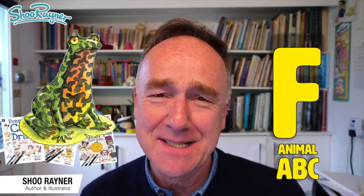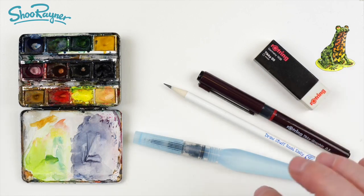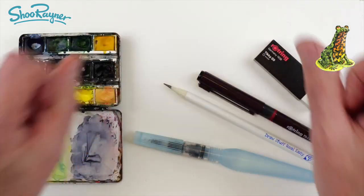Hey there shooby-doodlers. Today is F in my Animal ABC and I have chosen to do a fire-bellied toad. I'll be using a pencil and a pen and an eraser and a pencil aquash water brush and Winsor & Newton watercolors, but let's not talk about it — let's do it.